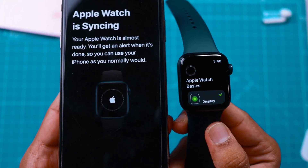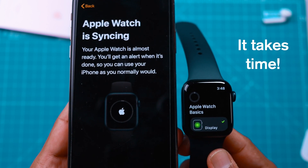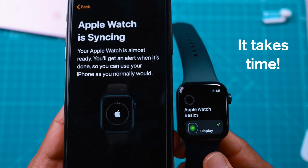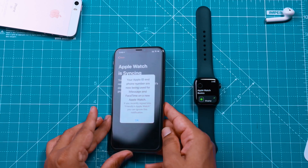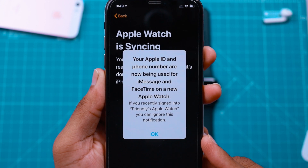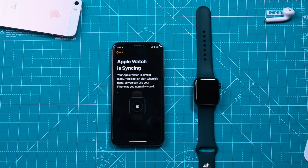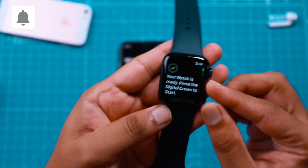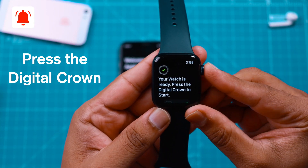You should see the progress bar on both Apple Watch and iPhone — it'll take some time to complete. It actually took me around half an hour in my case. If you see a prompt like this on your iPhone, simply tap OK and allow it to complete the process. And there you go — Apple Watch is ready. Just press the Digital Crown to get started.